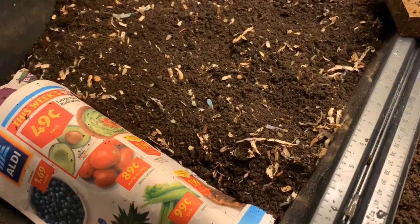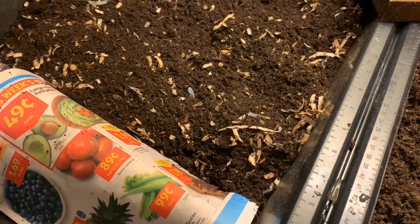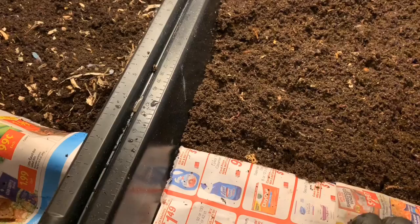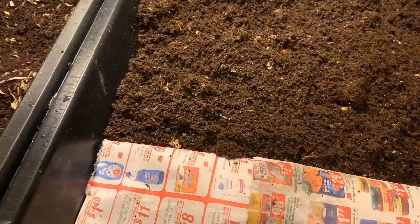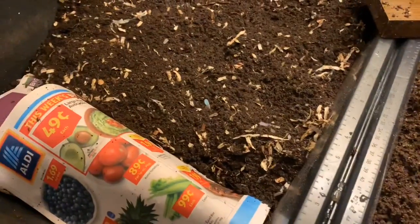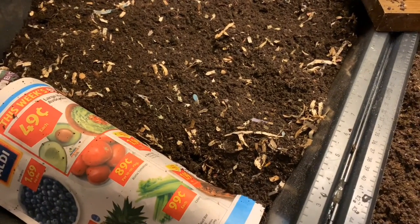I think we started this in November - I'll put it in the description - so almost four months ago. I want to see how long these worms take to get back to their normal behaviors and how long it'll take us to use these castings in the garden. So let me know what you think, drop those comments below, like this video, subscribe if you'd like more content from me. I'm thoroughly impressed and relieved, and I can't wait to see what we can do with these guys now that they are out of their neglect phase.